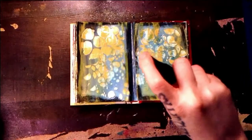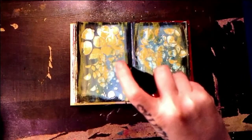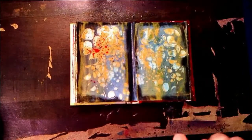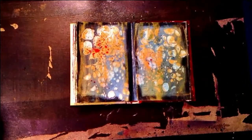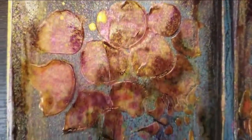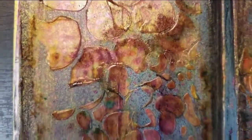Here's our second shade of the Dilusion's Shimmer Spray. Here's a close-up of our work so far.